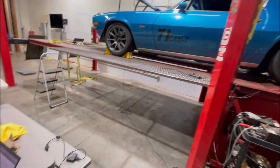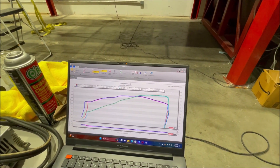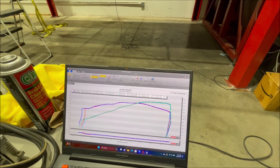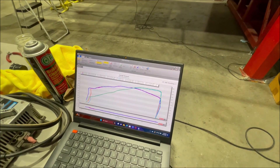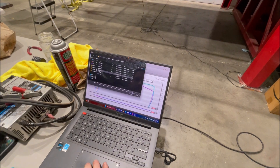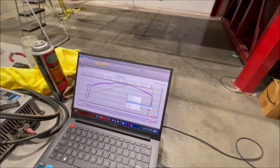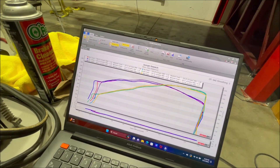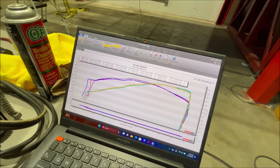We did two pulls. Both pulls were right around 500 foot-pounds — 498 on the first pull, 500 on the second. Horsepower was 530 on the first run, 534 on the second run — pretty much the same; you can attribute that to drivetrain heat. We're overlaying the original runs with the stock intake manifold on the dyno sheet — the yellow and purple lines are the stock manifold runs.